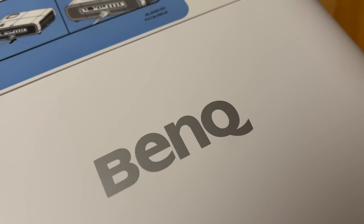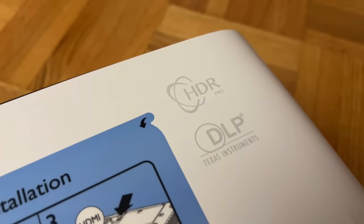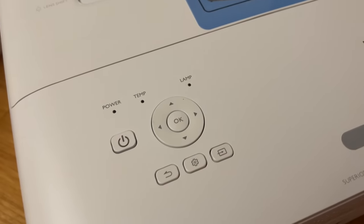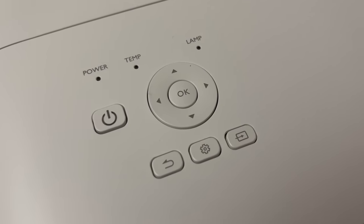At the top of the projector, you will see the BenQ brand, DLP Texas Instrument, and BenQ's own unique HDR Pro tone mapping. At the bottom left, you can see the navigational button that allows you to control the projector without using the remote control.